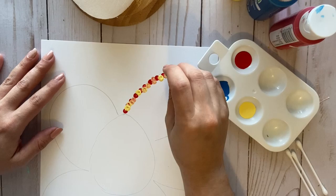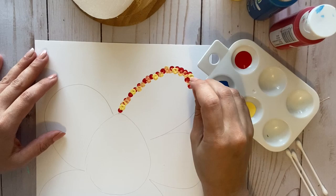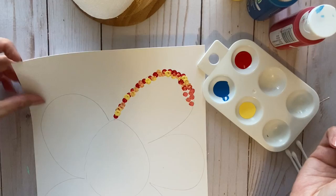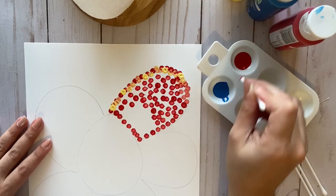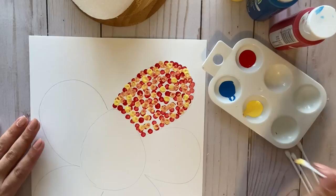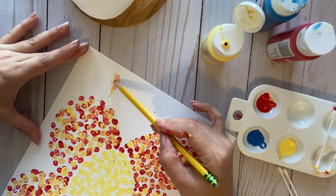Do you see how I'm already mixing some of the colors? That's all we're gonna do — a lot of dots, a lot of dotting. I'll see you in a minute while I go ahead and finish my flower. Alright, here's my flower! As you can see, Miss Gonzalez already made a mess over here.